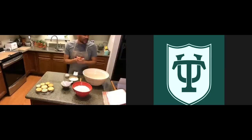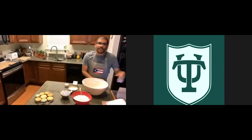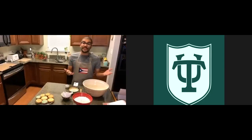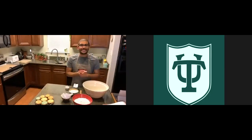All right guys, welcome and sorry about the technical difficulties. I need to turn the volume on my computer. Hi there and welcome. My name is Jorge Nunez and I am an assistant director of admissions at Tullin University. Today we're going to be baking — just in a different house from last time and I have a different hairstyle, but still me.